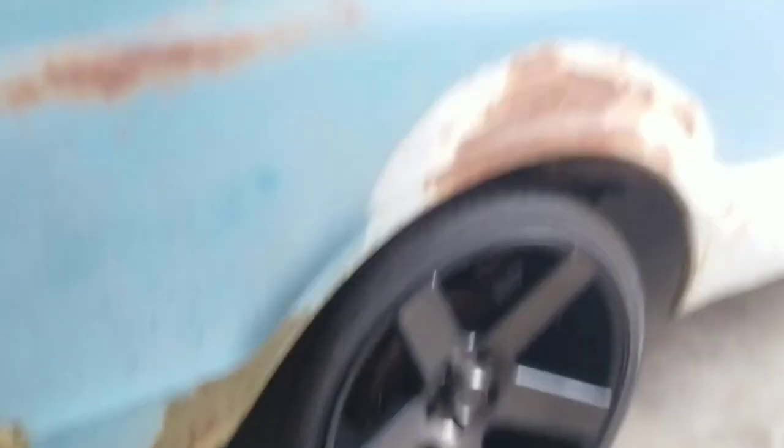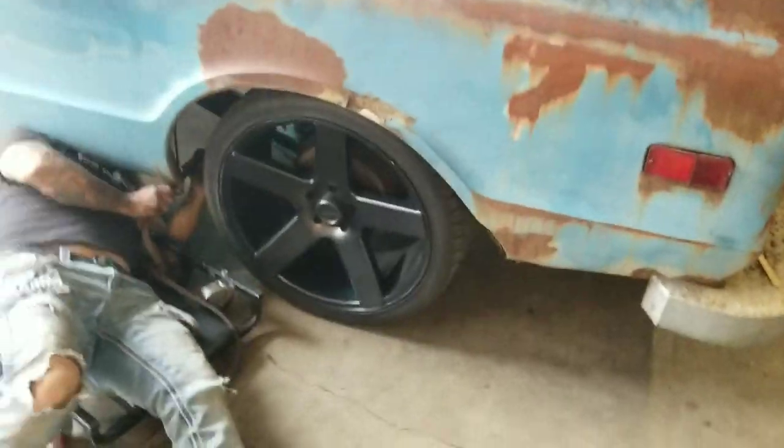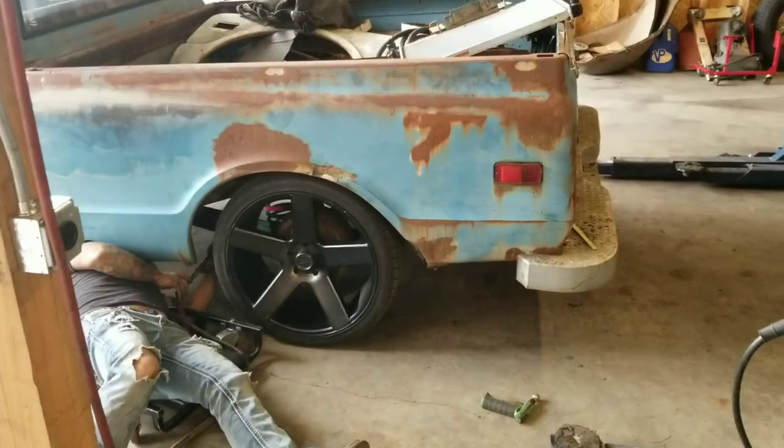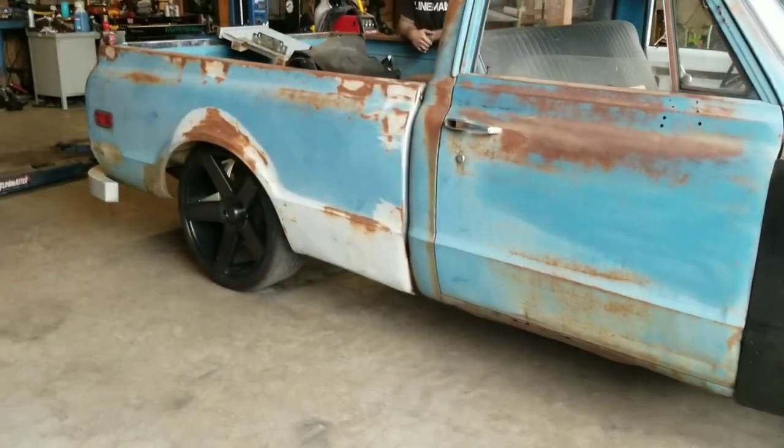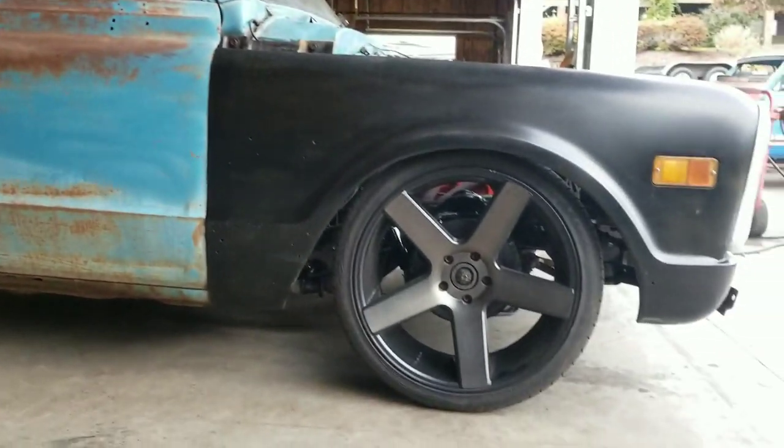At this point we dropped about two and a half inches — started at 16 and a half on that side. And there it is, looking tight. All done, man. I love 67 to 72 trucks.